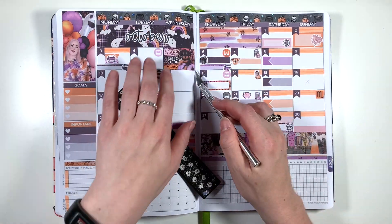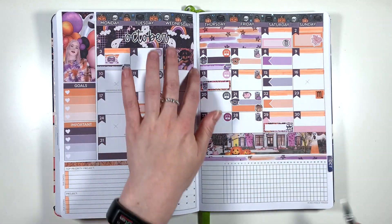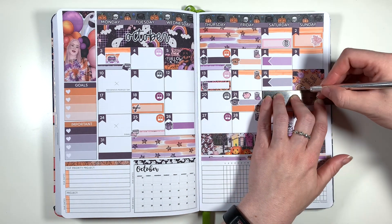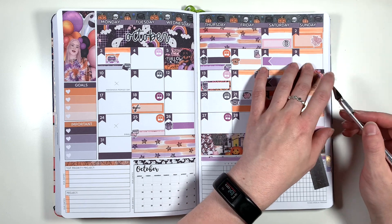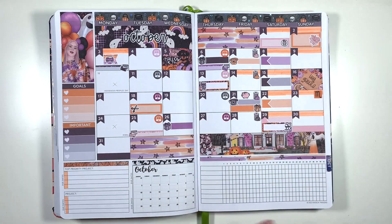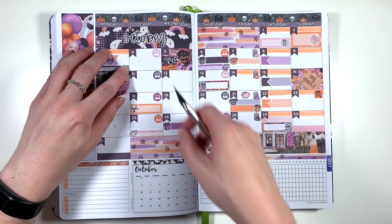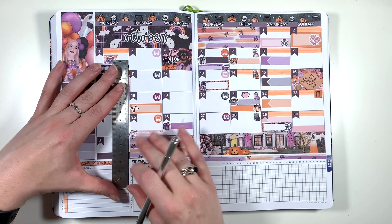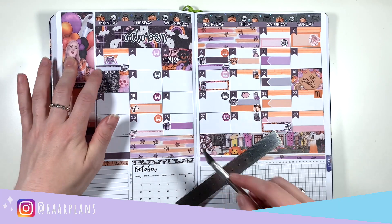As usual with my monthly spreads I'm now adding in four of the decorative boxes that come in the kit — peeling up the date flag, popping the box over it, trimming it down to size and popping the date flag back over the top. With these squished six-week calendars it's a bit annoying for putting decorative boxes in because I have to trim off so much that I feel like I lose a lot of the actual design. So I've purposely picked the boxes I think will look the best when trimmed down, and the other two decorative boxes will be added into my reflection at the end of the month so that I don't have to trim them.